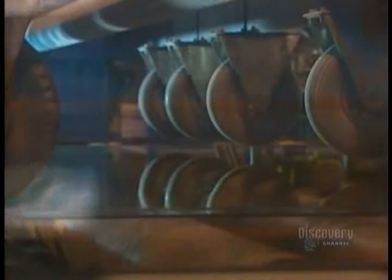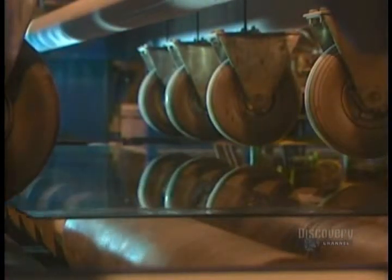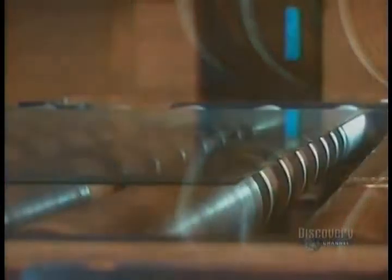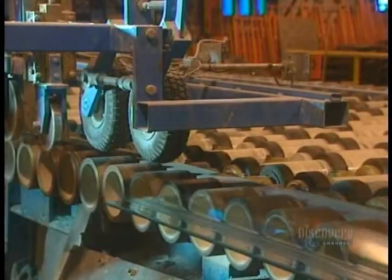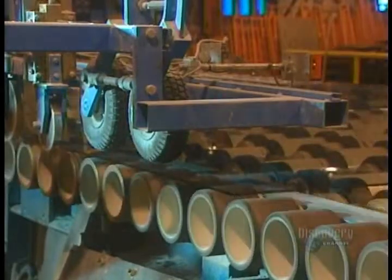The glass strips are separated and continue along on the conveyor. These roller breakers cut the edges of the glass sheet. Leftover pieces fall to the ground and into a chute — they will later be recycled.